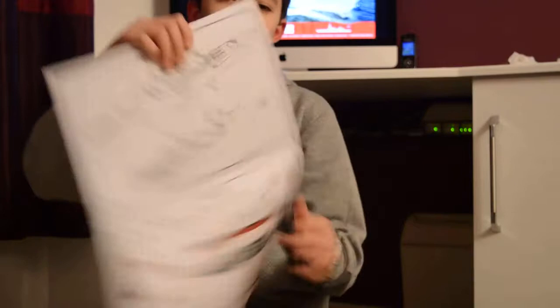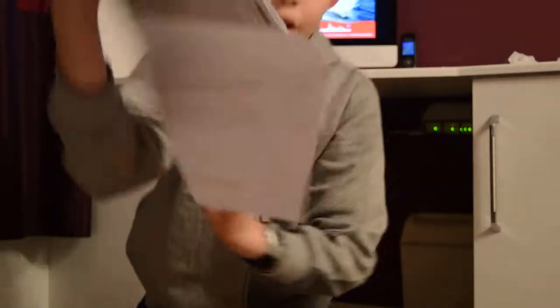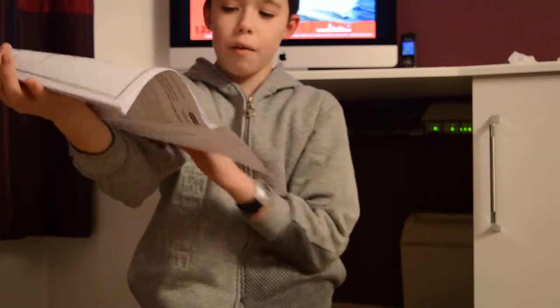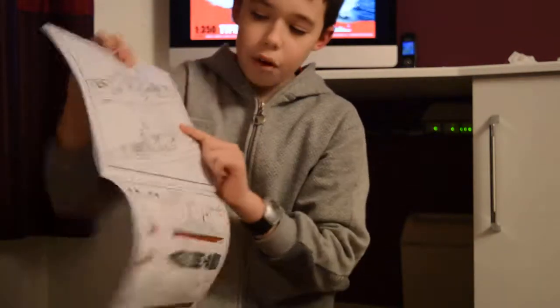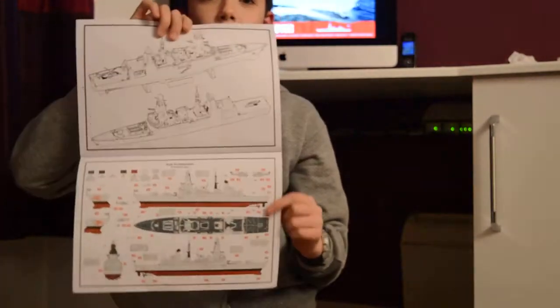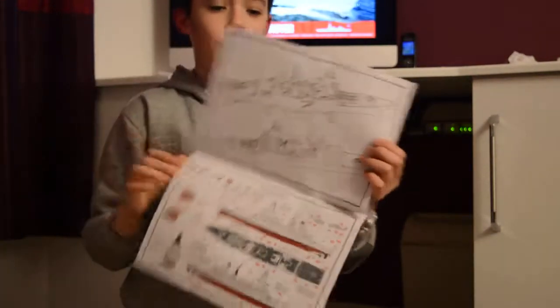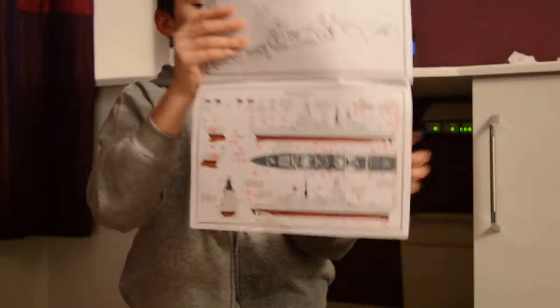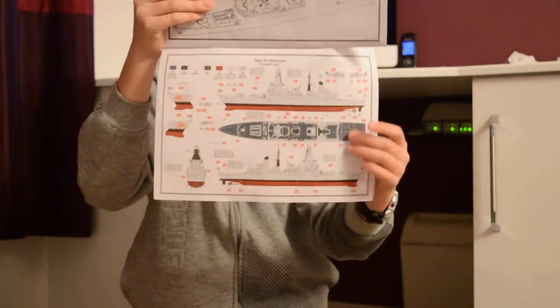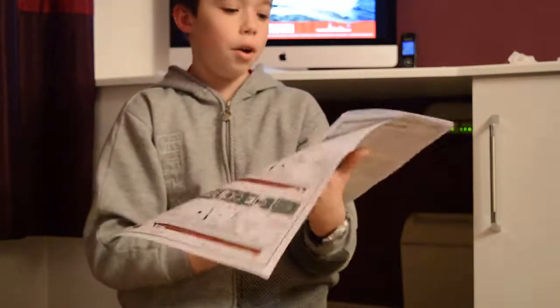The best part of the Airfix instructions is the back — a nice coloured paint sheet. You will notice with Revell it is just shaded colours, which is not very good when you are trying to paint things — it is just dots and lines. So it is definitely a good thing that Airfix does a nice printed colour guide. That is nice.